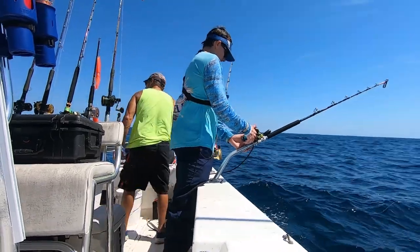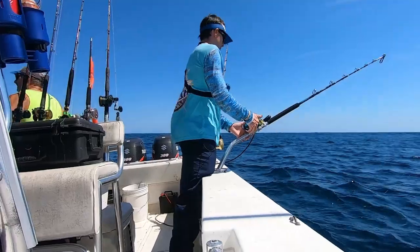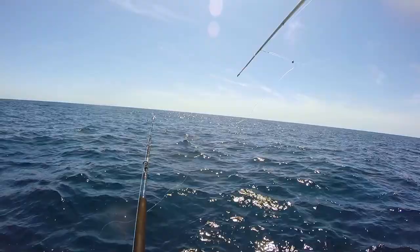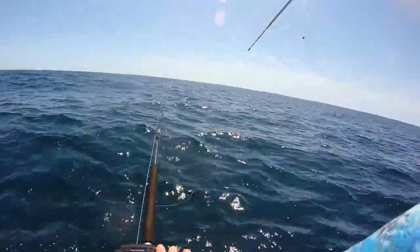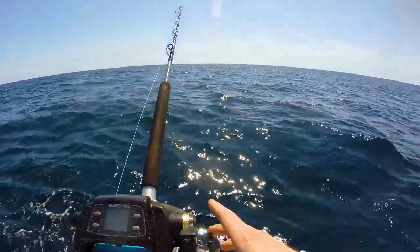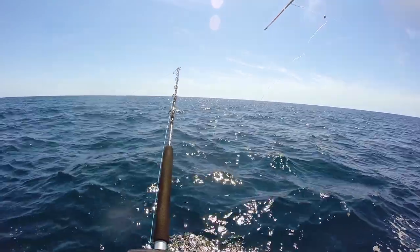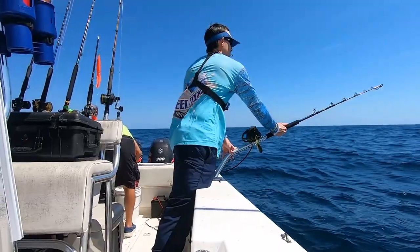Here we go guys, we're getting ready to try the old Tanacom. We put it down, we're hoping to catch some triggerfish today. We caught some vermilion snapper — that was pretty cool, starting to get a feel for it. It's pretty neat how it's got the display — it shows you how far down your line is, no more having to guess. Got electric mode where you can just push the lever forward and it'll reel up, or you can go to manual. It's counting how deep it's going — looks like something's hitting it.